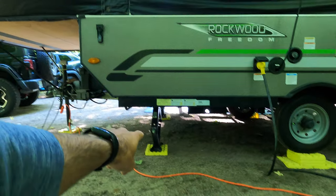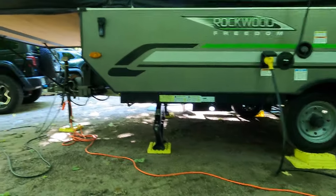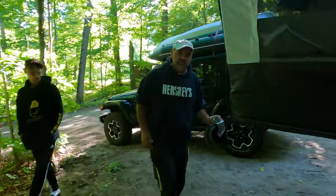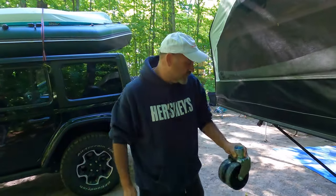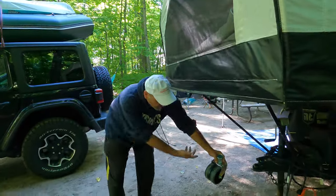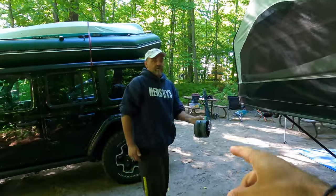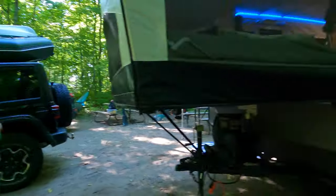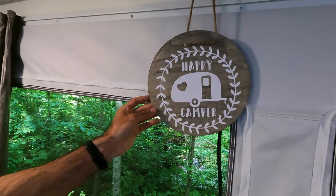Another upgrade we did was adding two more jacks to the front — we only had them on the back and noticed it was a little wobbly. Also, the front jack usually comes with a single wheel; we upgraded it to a double wheel, which is much better for maneuverability in and out of tight spaces. It just snaps on with a clip so you can transfer it in and out. You can get this on Amazon for about twenty to thirty dollars — we'll put the link in the description. If you find this video useful, give us a thumbs up and subscribe for more camping videos coming soon.